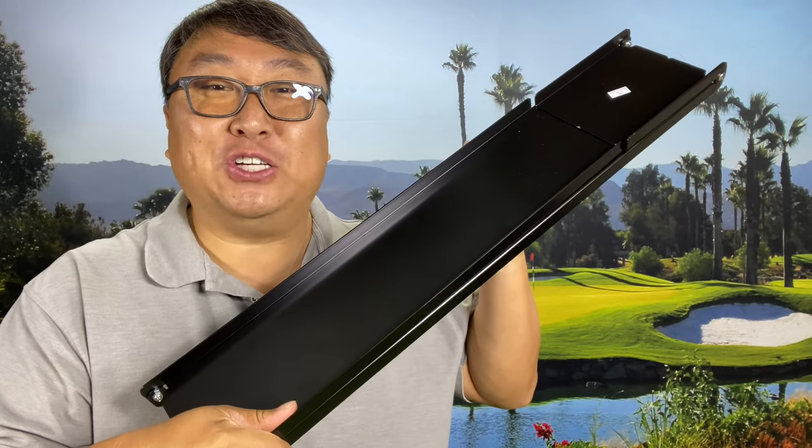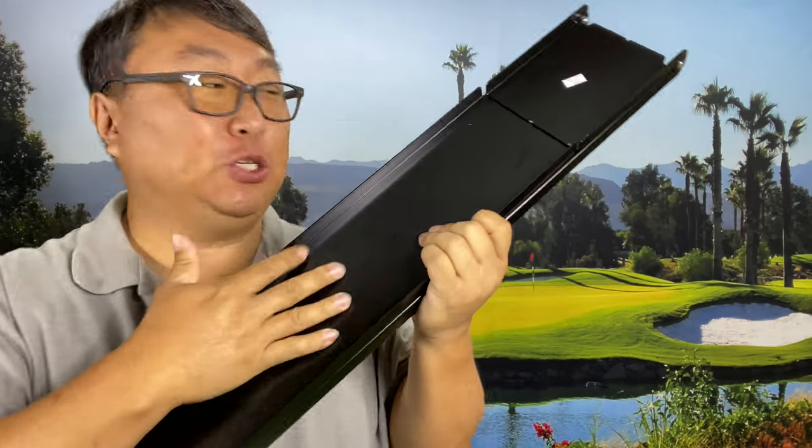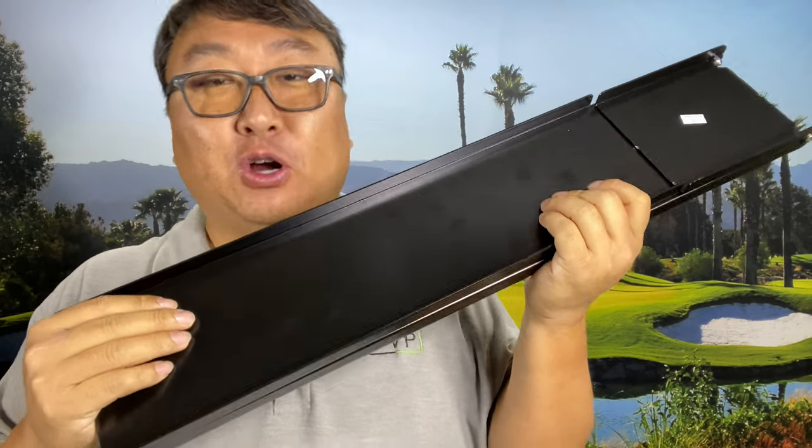With this tool, you can measure club lengths. What's happening, Panda Nation? Peter Von Panda here. I just picked this up — I got it from Golf Works, and this is a tool to measure the length of your golf clubs.